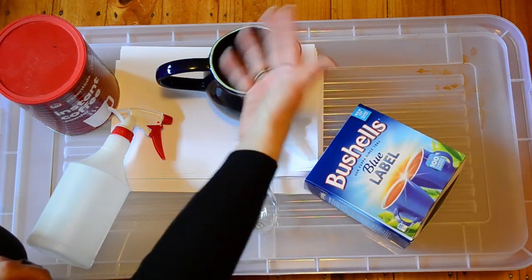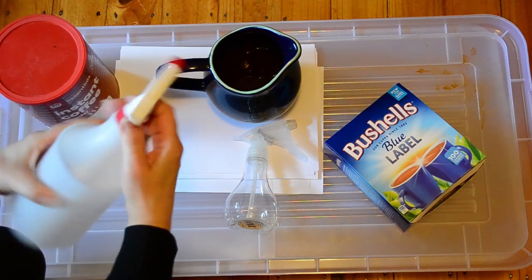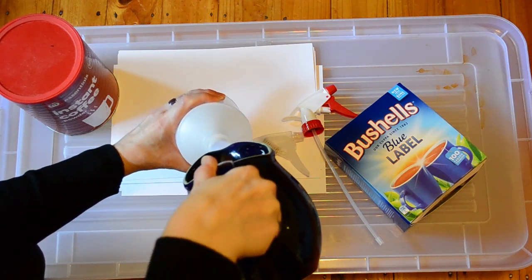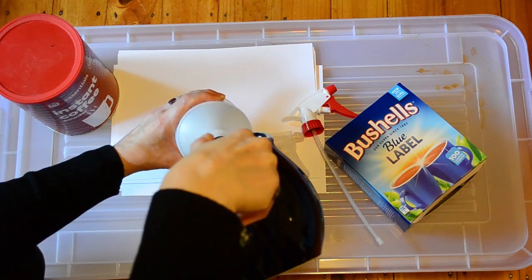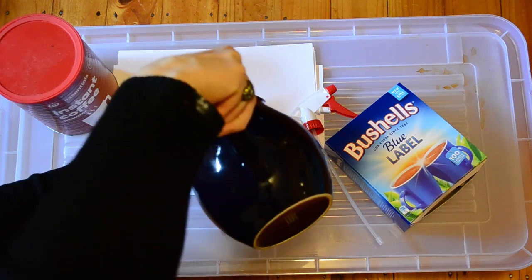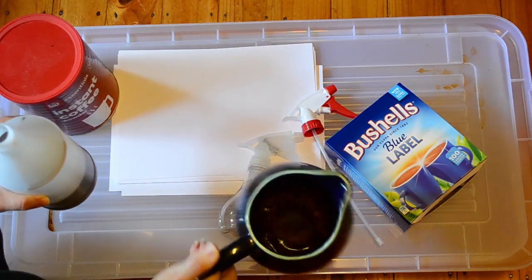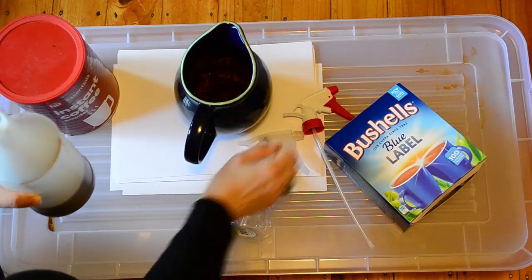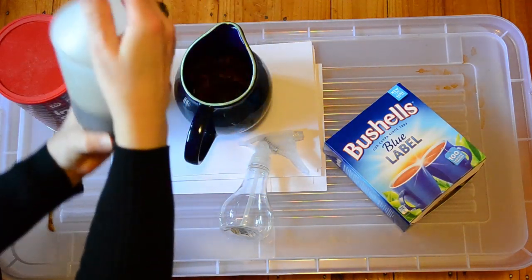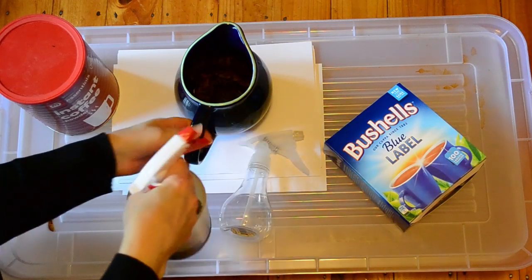Then throw in your tea bags — I've got about eight to ten of them in there. Then you just add them to your container. If it's too dark and thick, then you can dilute it now. So I'm pouring the whole thing in there — it's got the bags and everything. You can actually add them on top when you're finished to add a little bit of extra interest. This is probably about 300ml that I've been able to produce with just that amount, and like I said, you can dilute it if you feel it's too strong.